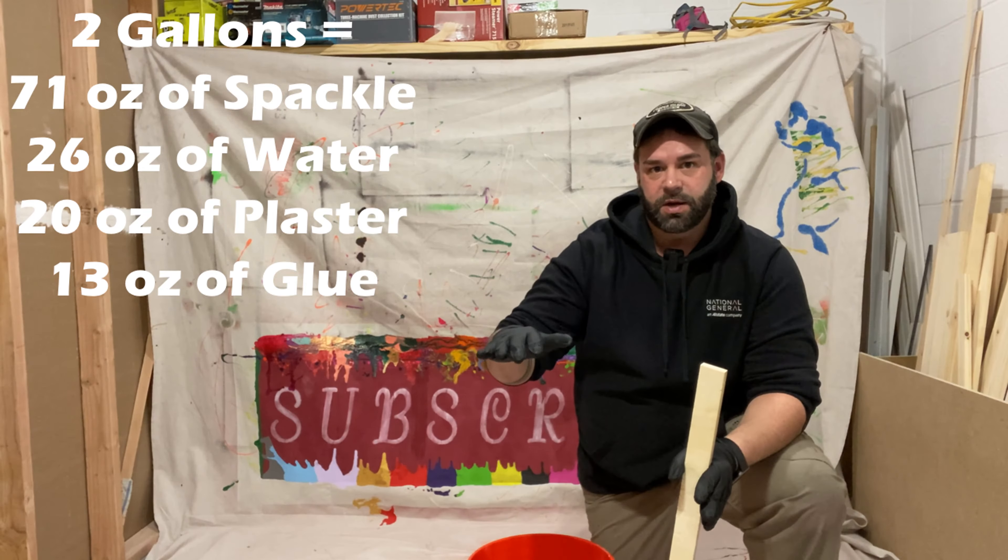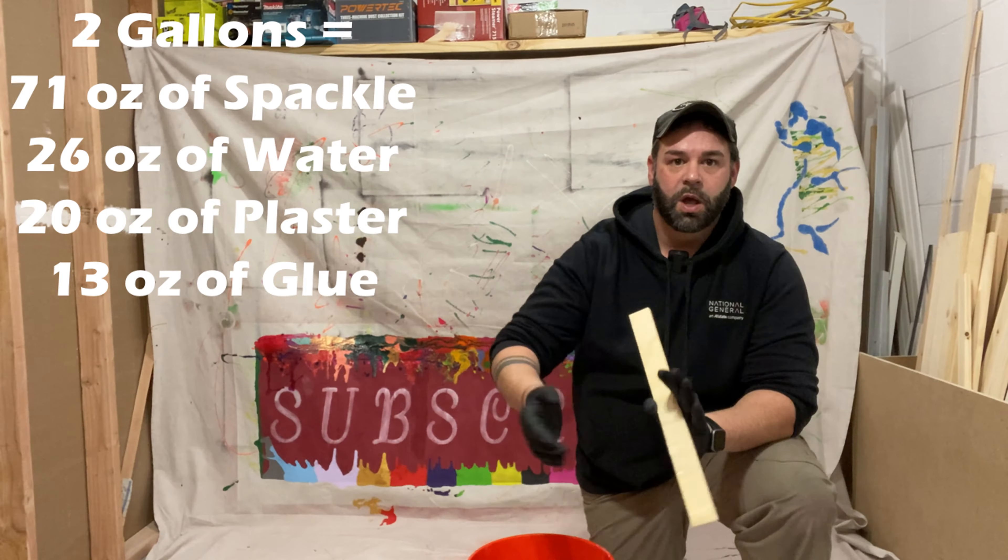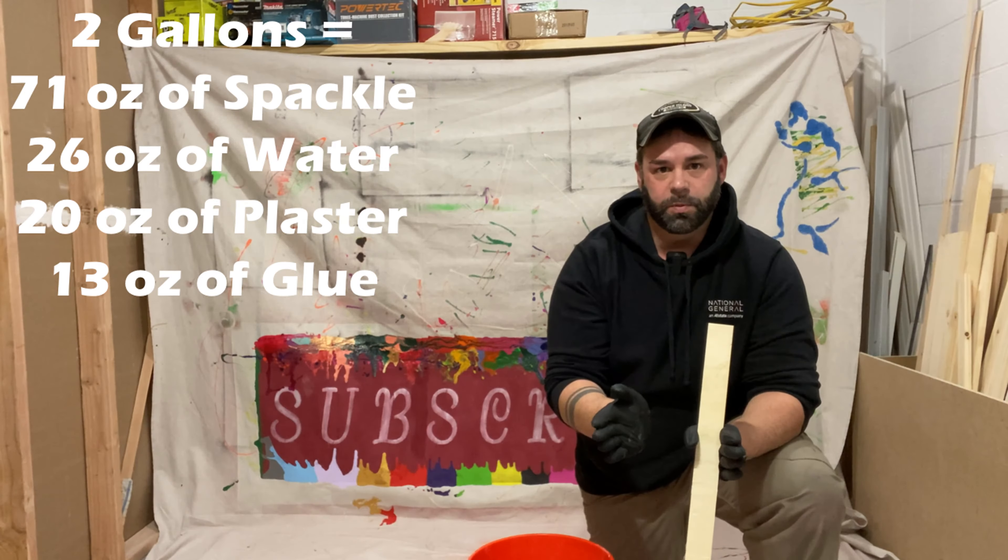It should look really nice - a full tree, a black border, and then a white frame. I want to make two gallons of the spackle mix so I can put a thin layer down, soak the cloth in it, put the cloth on top of the canvas, and then form it.